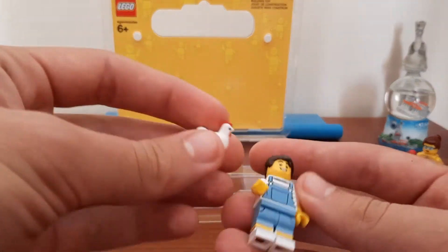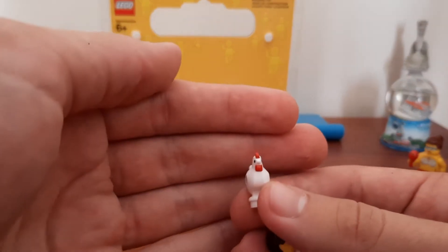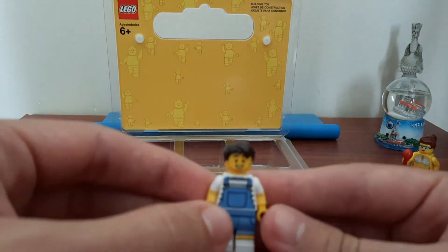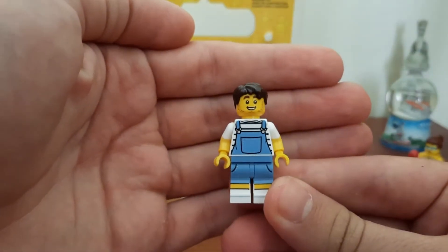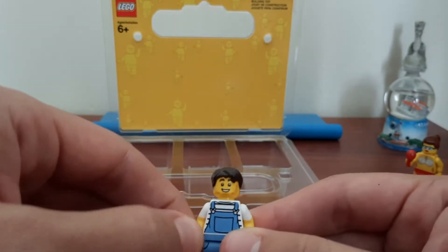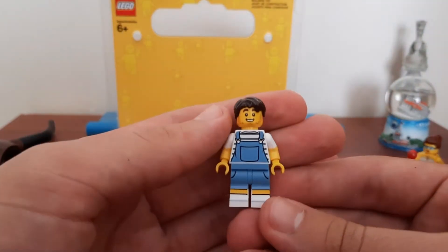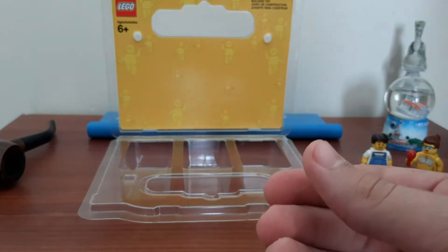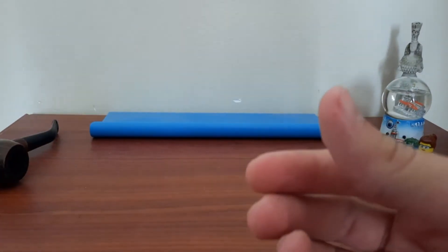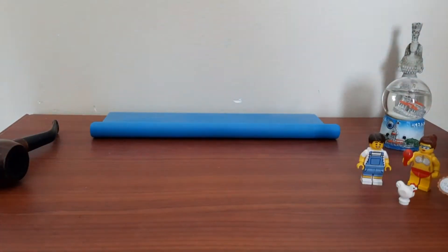This guy with the chicken — this is my first ever chicken in the city, which is really exciting, and that's going to go into the farm. This other guy is going to be a painter, I guess, painting a building or something like that, because he looks more like a painter than a farmer to me. I've already got two farmers, so I think it'd be lovely to have this guy doing painting instead.